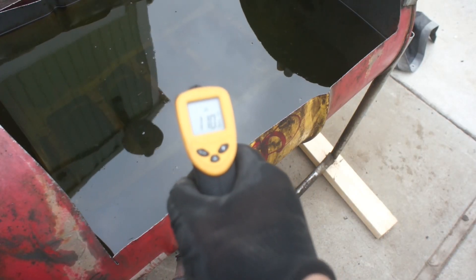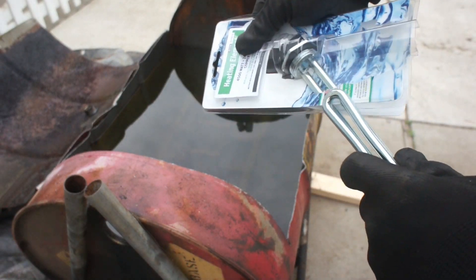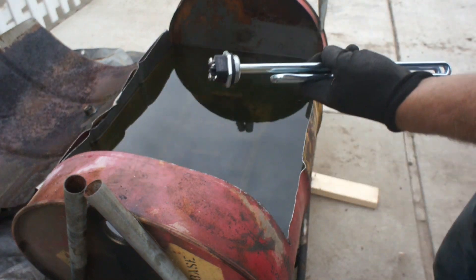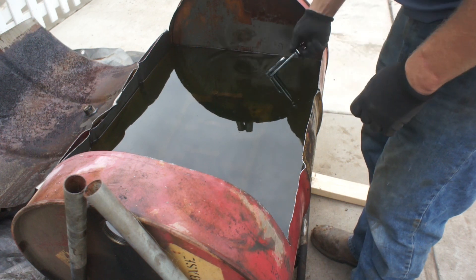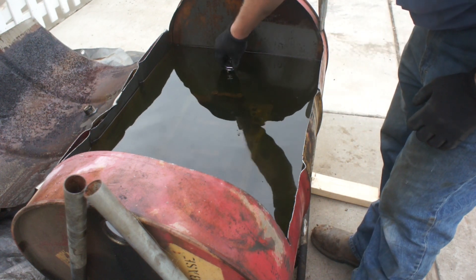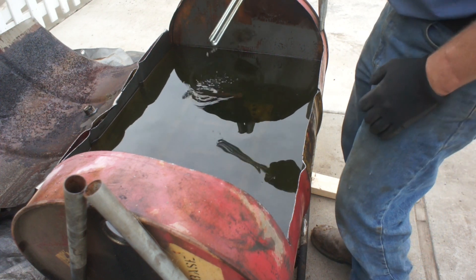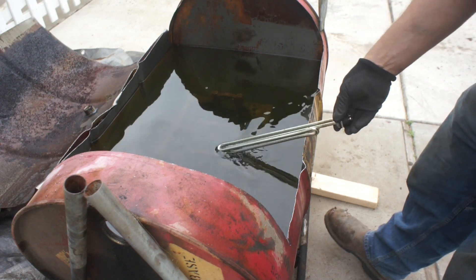Still 110. Nice. Kind of hard to see it in there. I just grabbed this though — 12 bucks at the hardware store. I'm thinking we'll mount her in here like so, and we'll keep that water nice and toasty warm. I think it'll work.